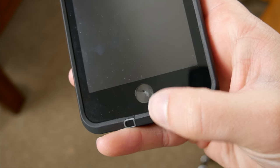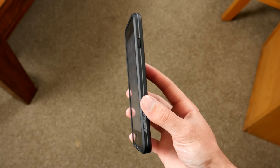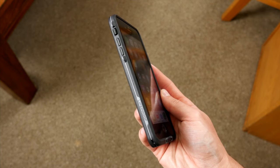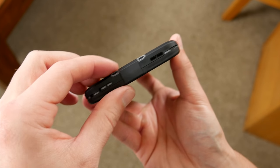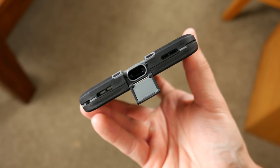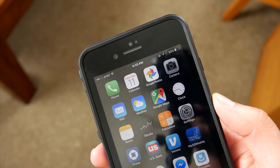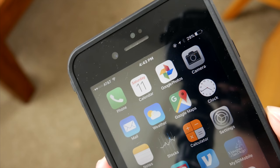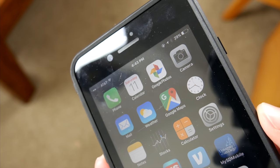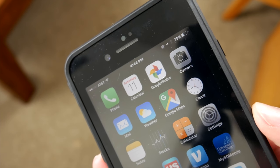Also worth noting, Touch ID is covered by a thin piece of cellophane, but it works just fine. The case itself is made of a combination of plastic and rubber around all the edges. Since everything is enclosed, down at the bottom you have a little flap covering the lightning port, which is a little annoying but definitely necessary to keep it waterproof. Another annoyance is with the sound quality — when making phone calls, people have complained that either they couldn't hear the other person or the other person couldn't hear them, and that stems from the case essentially covering all the speakers and mic.